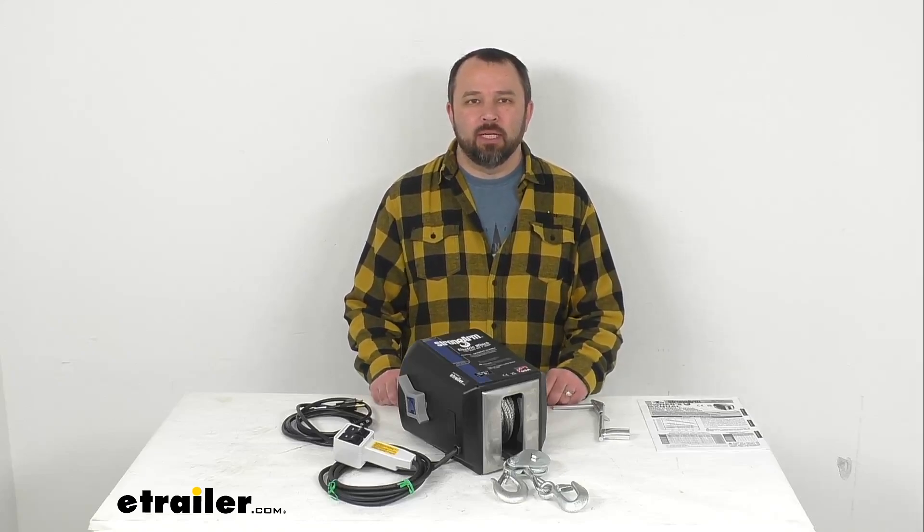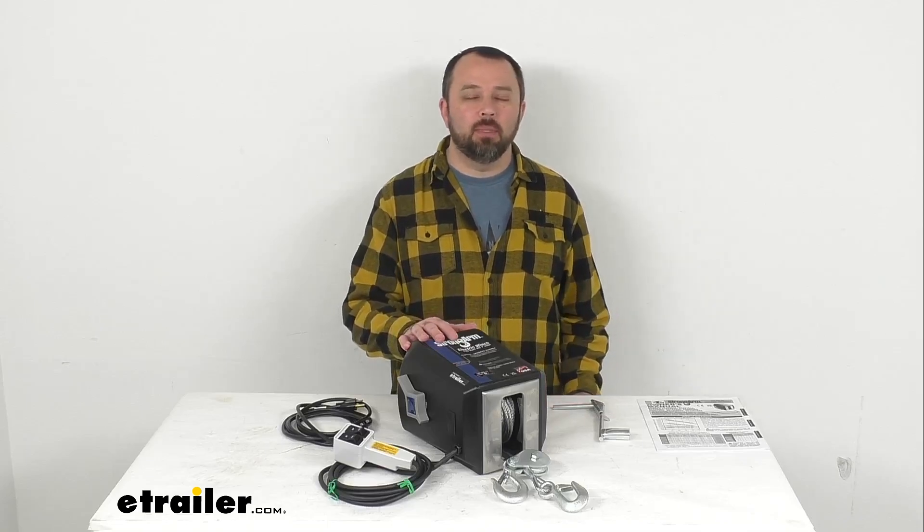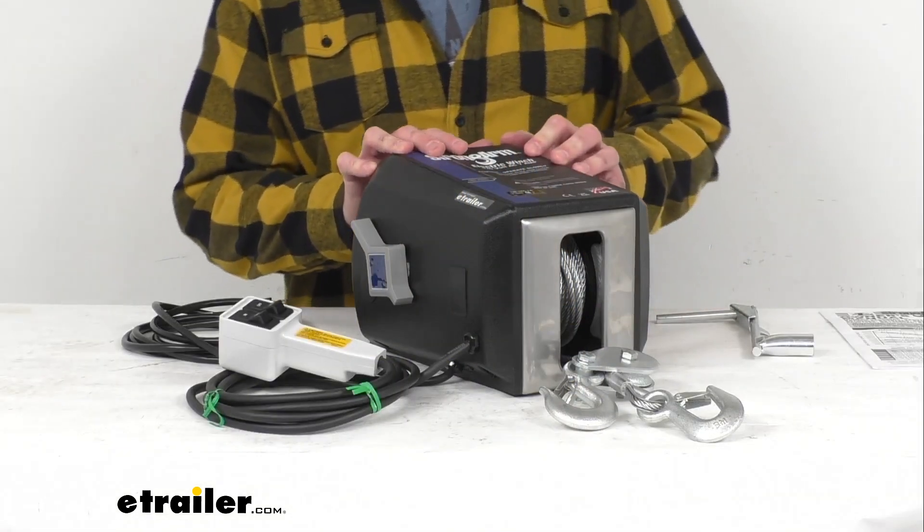Hi everybody, Andy here with eTrailer.com and today we're going to take a look at this Dutton Lanson Strong Arm electric winch with remote and pulley block.